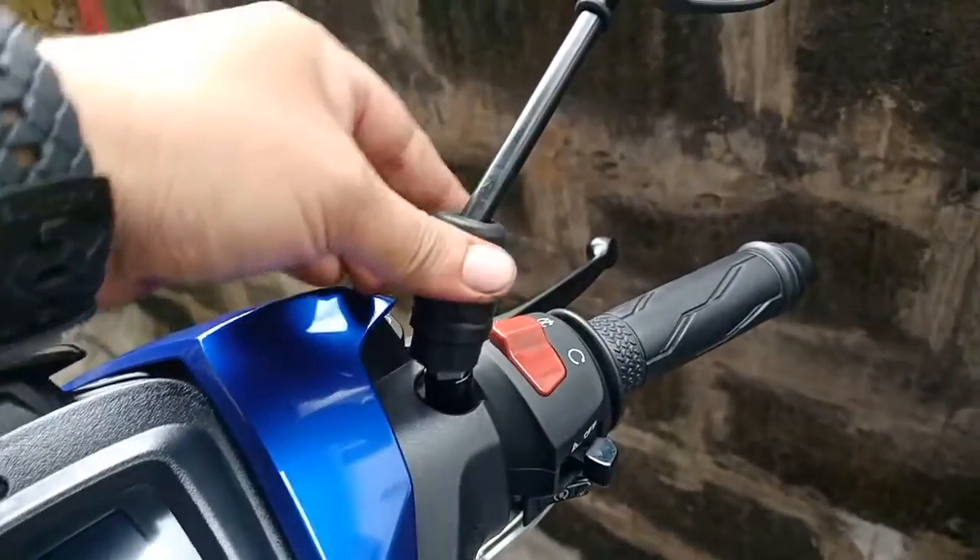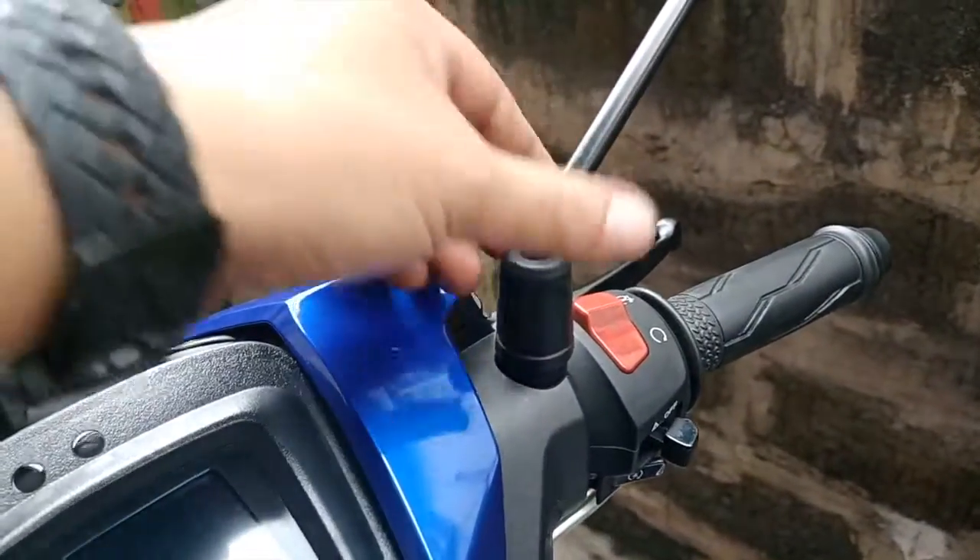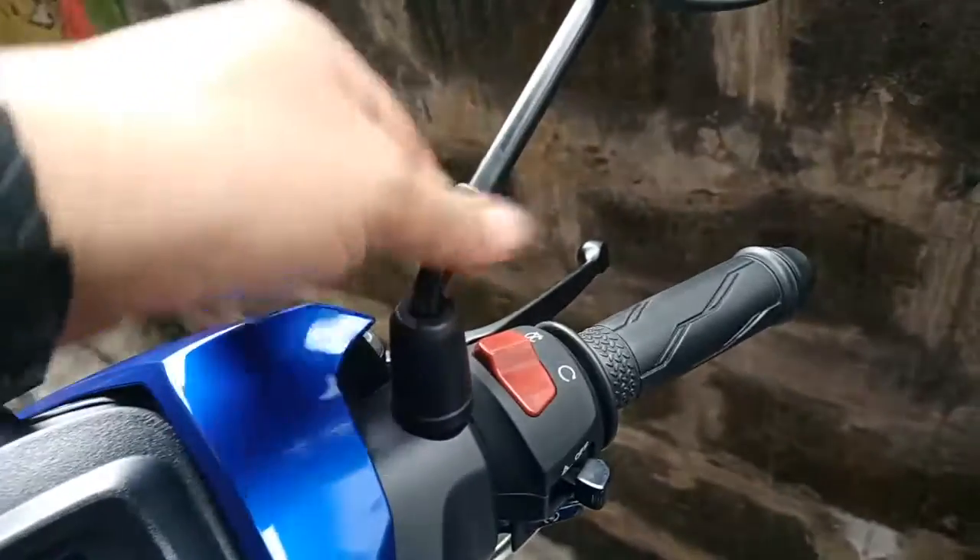The side mirror boots are held by gravity! So I installed O-rings to secure it.